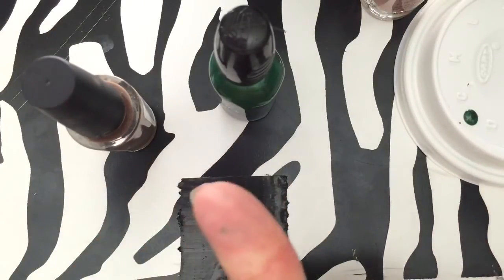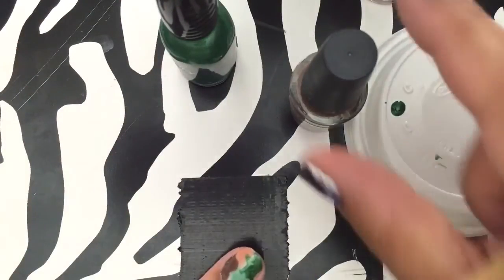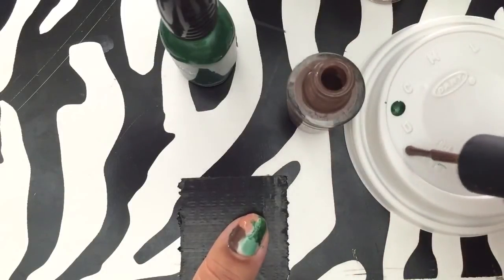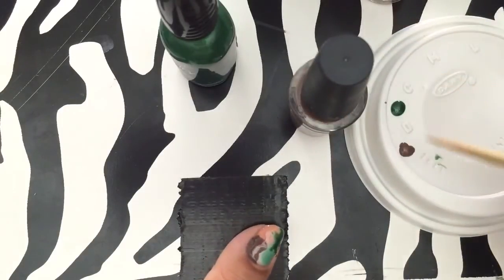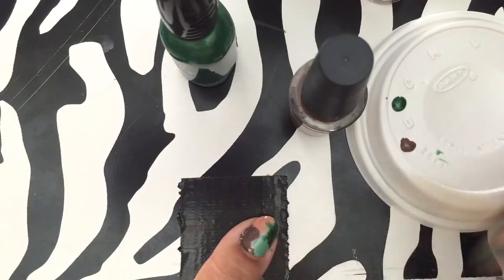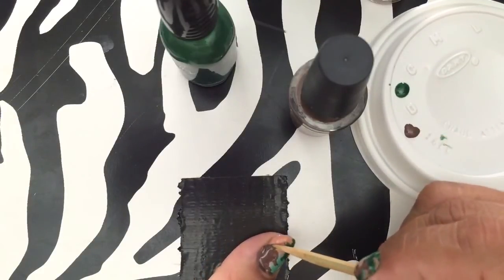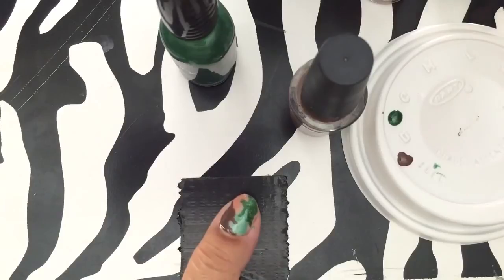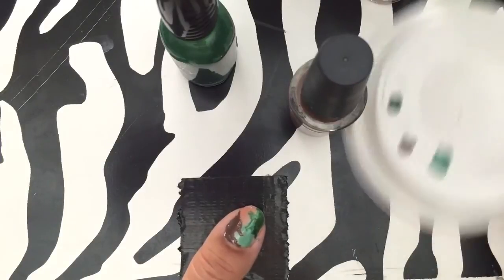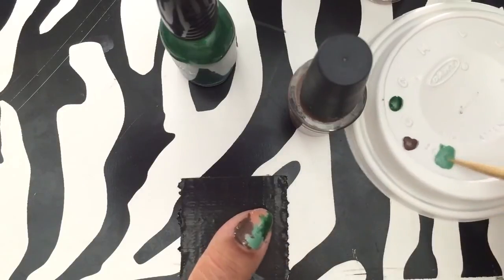I just use my finger to wipe it off. I usually end up with paint all over my nails. I would like to try this with acrylic paint — I've heard a lot of designers do that for nails — but I have so many nail polishes I can use. Now adding the brown. Like I said, it's so forgiving. Maybe I should have started with the light colors first because when you have lighter colors they do tend to get lost a little bit.